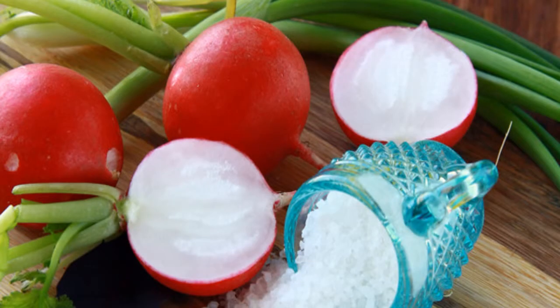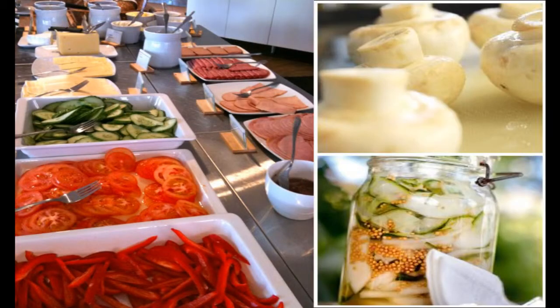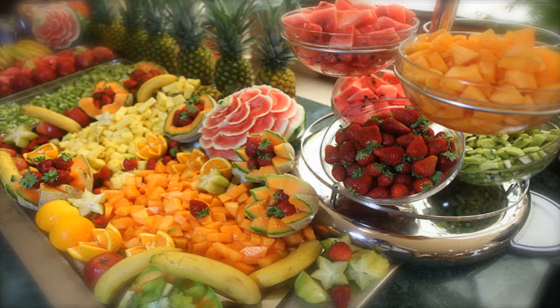You can also serve carrot sticks, sliced radishes, sliced tomatoes, sliced cucumber, shredded pepper, sliced mushrooms, pickled cucumber, bananas, and different kinds of fruits.